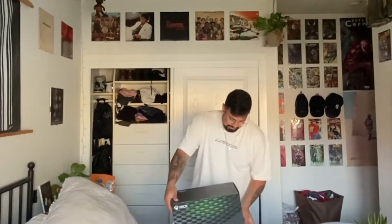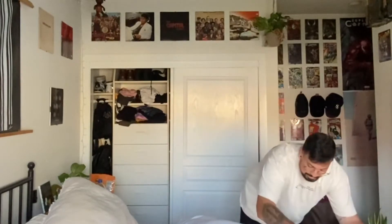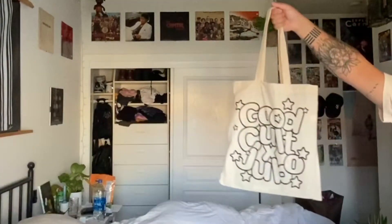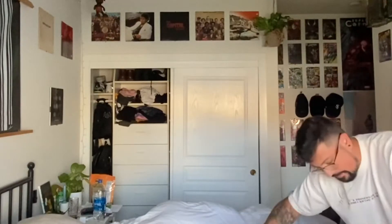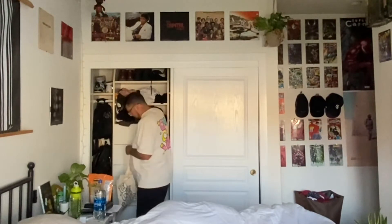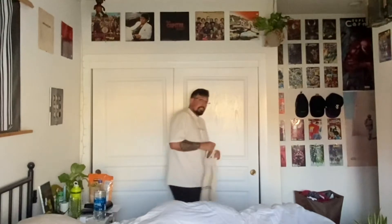All right, so it's not the prettiest unboxing video. Let me try to pick up a bit. I'm sure it's not clean enough for some of your standards, but clean enough for mine.